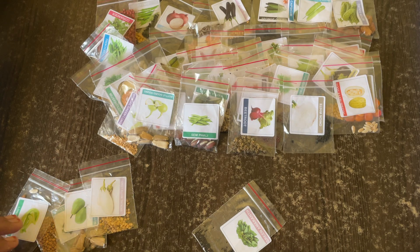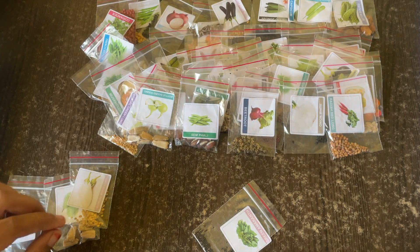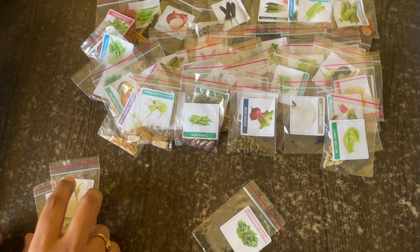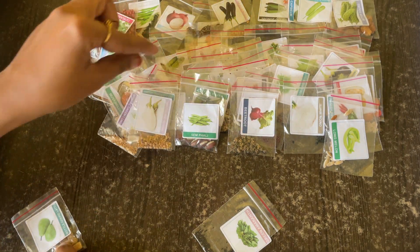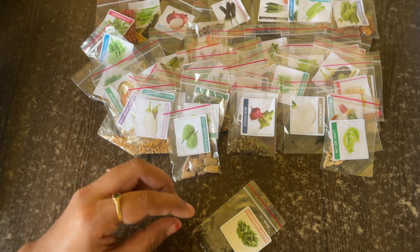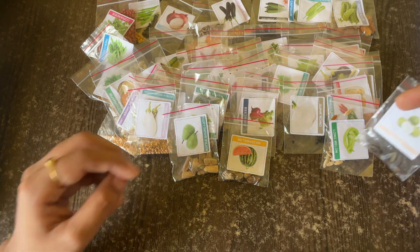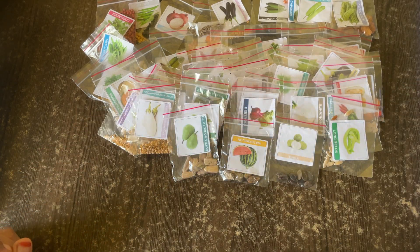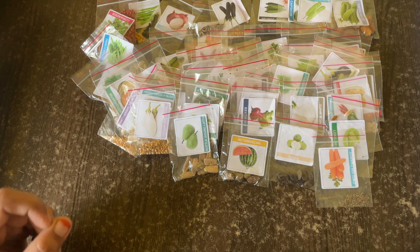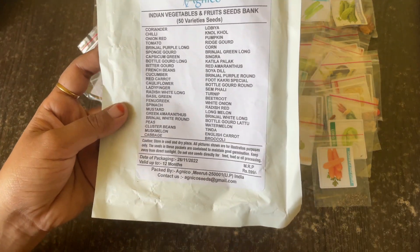Then we have radish red. Then long melon. Then brinjal white long. Then bottle gourd latu. And we also find some watermelon seeds here, and tinda. Then white carrot, and the last one is broccoli.